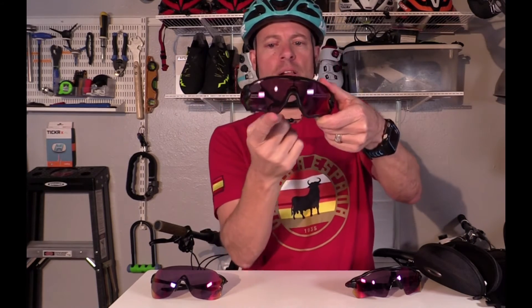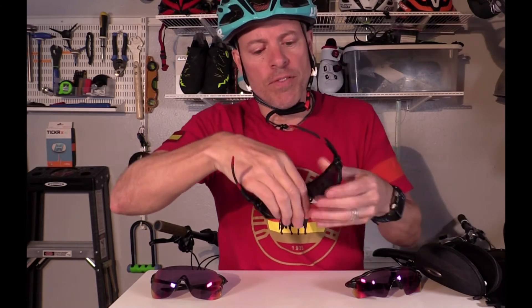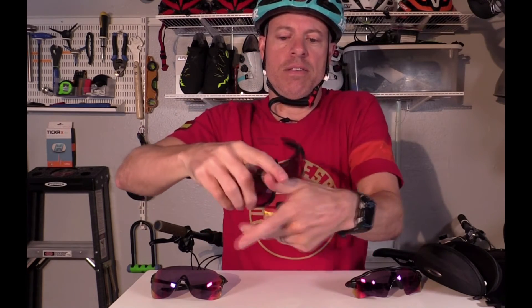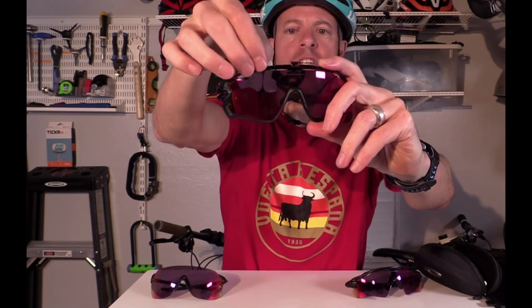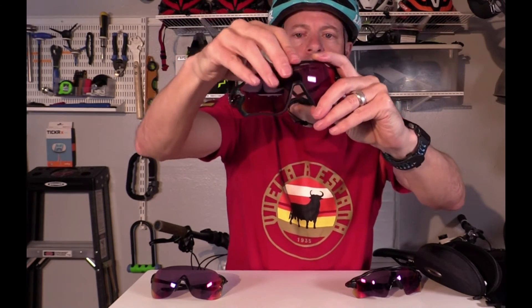With the Jawbreakers, you have a lot of different color palettes to choose from. You can change the color of the top and bottom part of the frame, the icon or logo, and the back part of the glasses. With all these glasses, you can also switch out the lenses. With the Oakley Jawbreakers, you flip up the nose bridge, which releases a little catch, and then you can pull the top part off and replace the lens with whatever you want. When you're done, just click it back into place.